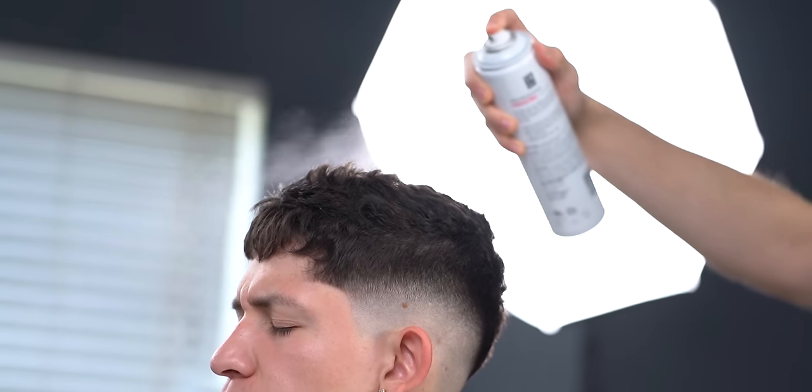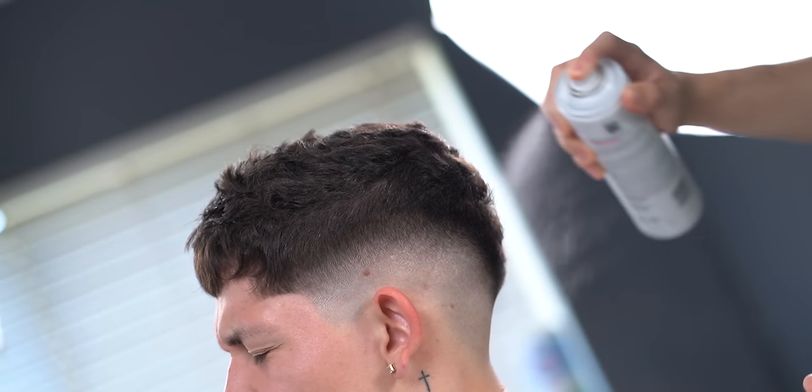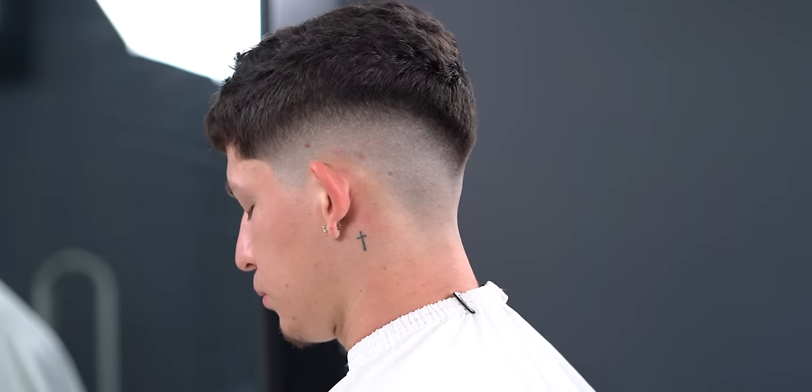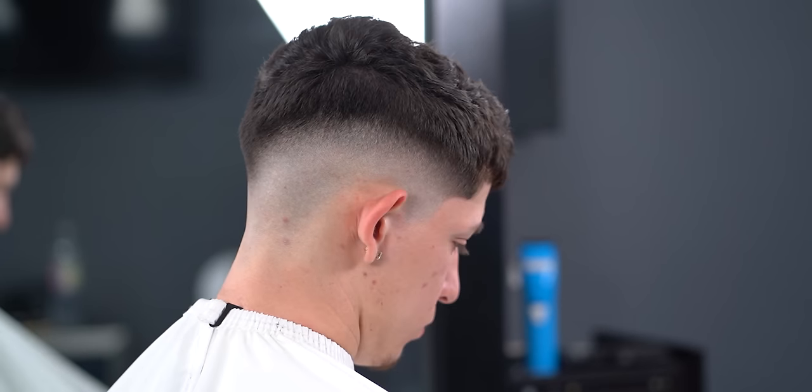Top it off with hairspray and we should be good to go. Here is the cut. If you did enjoy this tutorial, please make sure you like and subscribe.